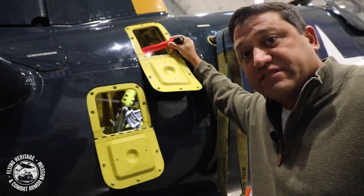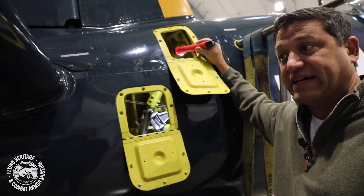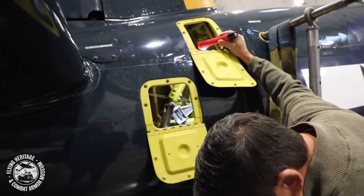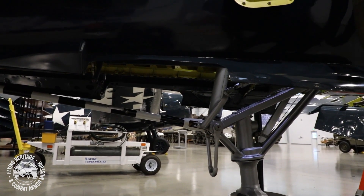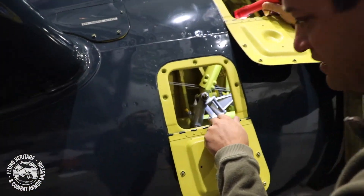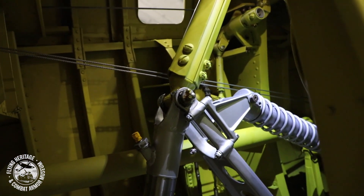Next we'll walk back to the tail and talk about that. Checking the tail gear is just as important as the main gear, and there's a lot going on back here — just because there's one wheel and it's smaller doesn't mean there's less going on. On the Corsair, the tail hook is actually part of the landing gear system, and the forward end of it actually moves every time the landing gear moves. You'll also notice the gear doors back here are actuated by linkage and chain, which is a little different.